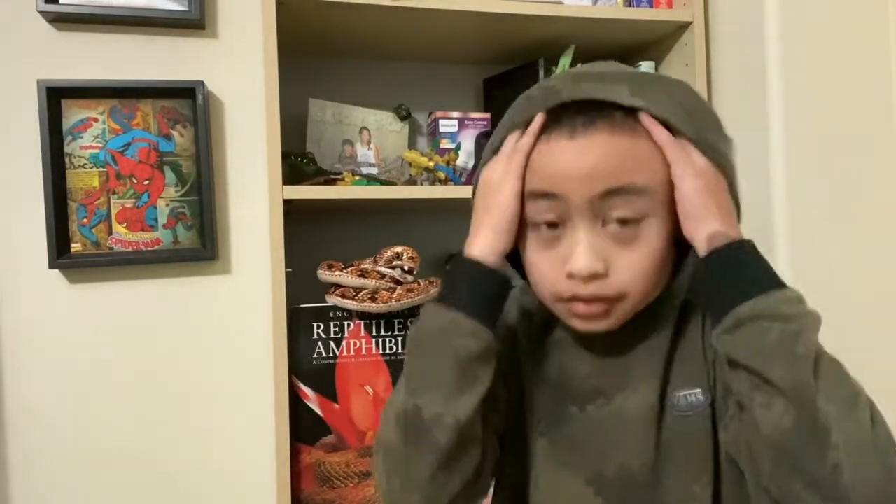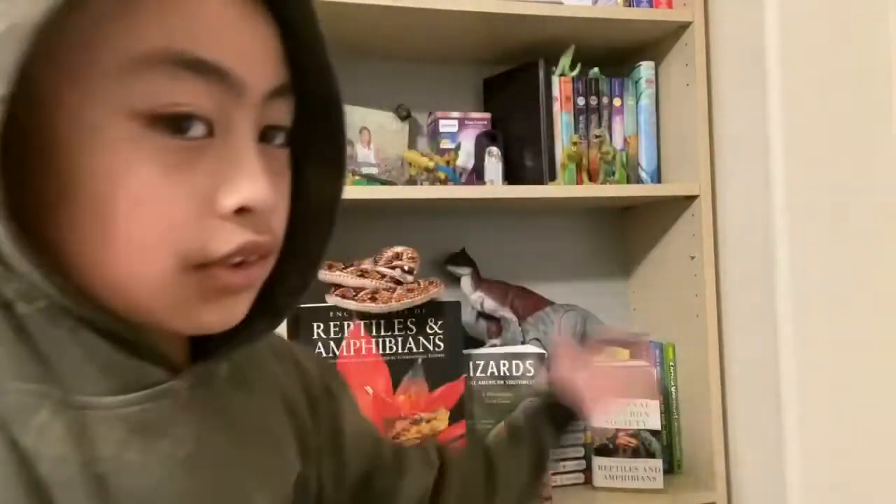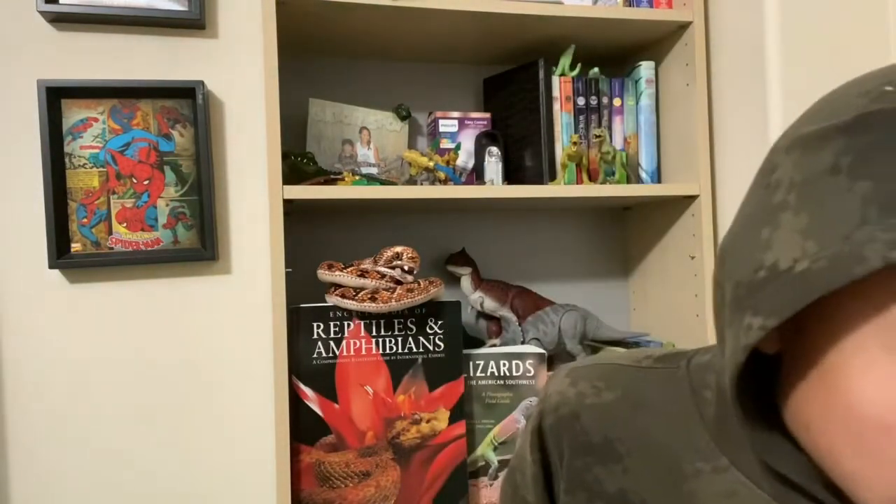Hey guys, welcome back to Noodles Reptiles. I got a new standing tripod that comes with a ring light — I'm not using the ring light right now — and this is also the new background. Today we're going to be doing an alligator lizard care guide.